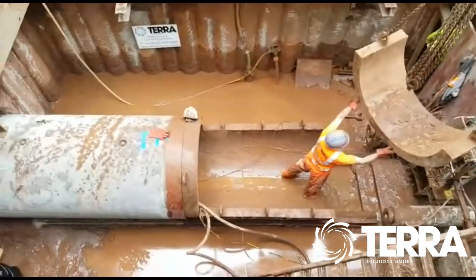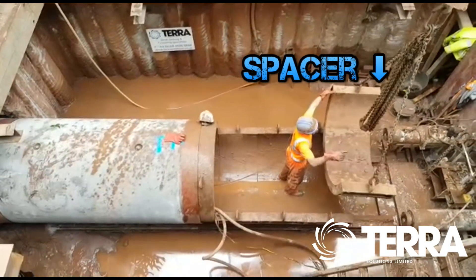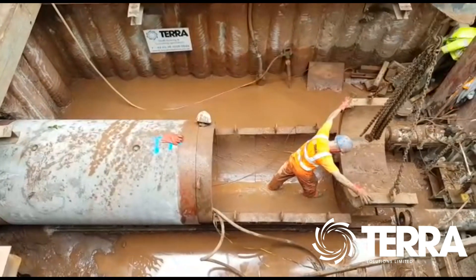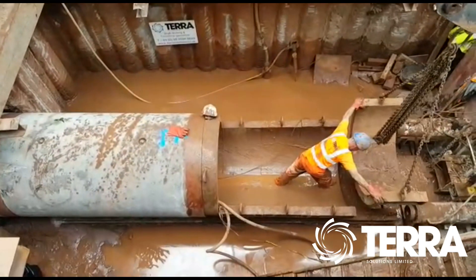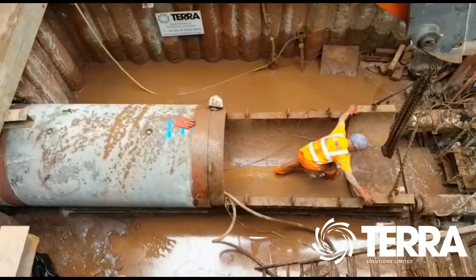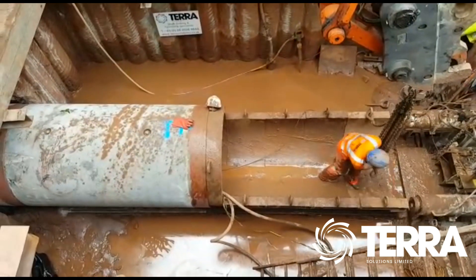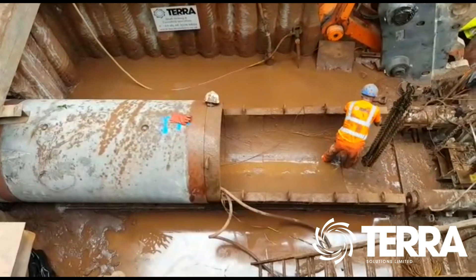Here we can see the excavator lifting and adding a spacer onto the rails, forcing the tunnelling machine even further through the earth once the rams are reapplied. Although not captured in this video, this is exactly how the pipe is added — being lifted carefully by excavator and then placed into position and forced forward with the rams before being grouted into permanent place.